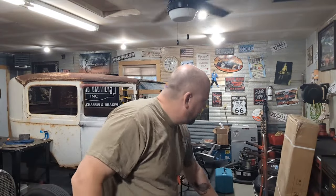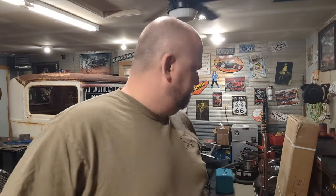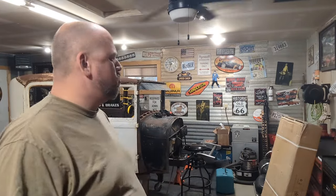We were actually contacted by Banggood about testing a product for them, and we're going to do it right now. We have to put it together, though. Stick around. You might say to yourself, Chad, that box looks pretty big. Do you have a small shop? What possibly could it be?